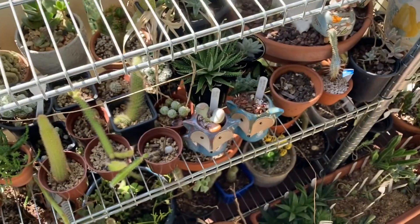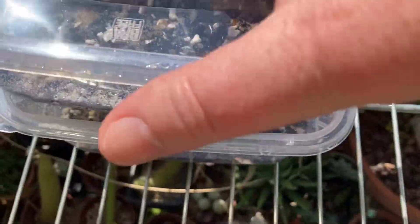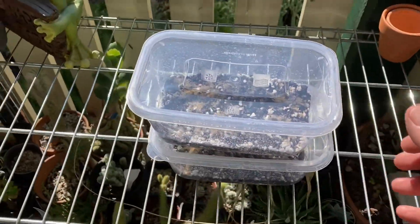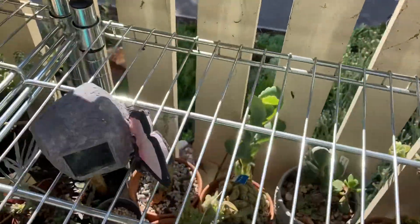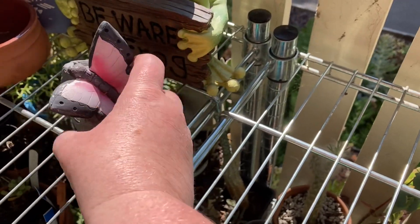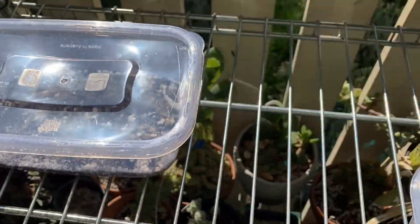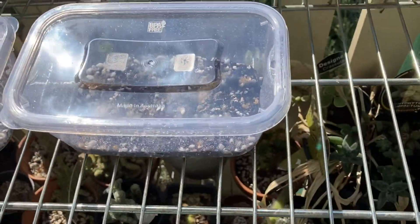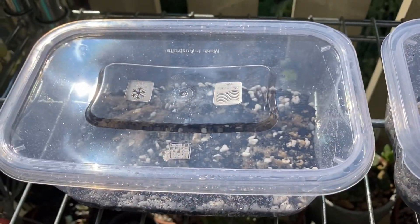On the front veranda I've got my racks with a whole stack of plants, and it gets a lot of sun all day. I'm going to move this frog and solar light out of the way and put the containers over here. Hopefully in a couple of days they might start sprouting. I'll give you an update — we've planted those seeds and hopefully they'll go really, really well.